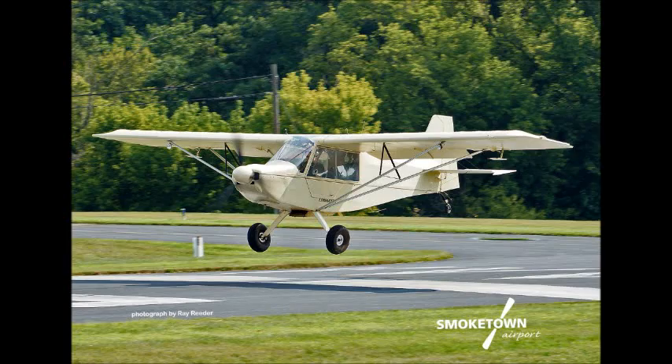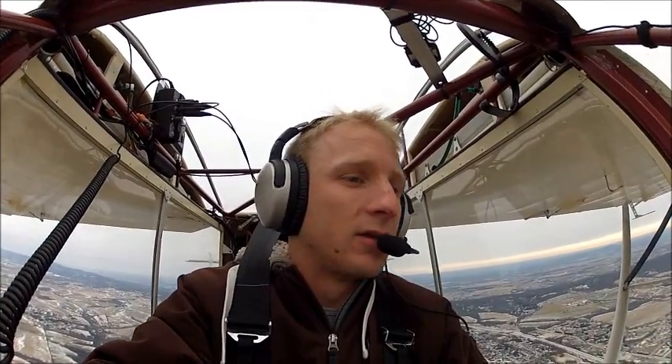Hey, this is Kyle Graham. I'm with you up in my Rans S7 24KG today, and we're cruising around right now at about 2,500 feet over Maryland, heading out towards Harper's Ferry.